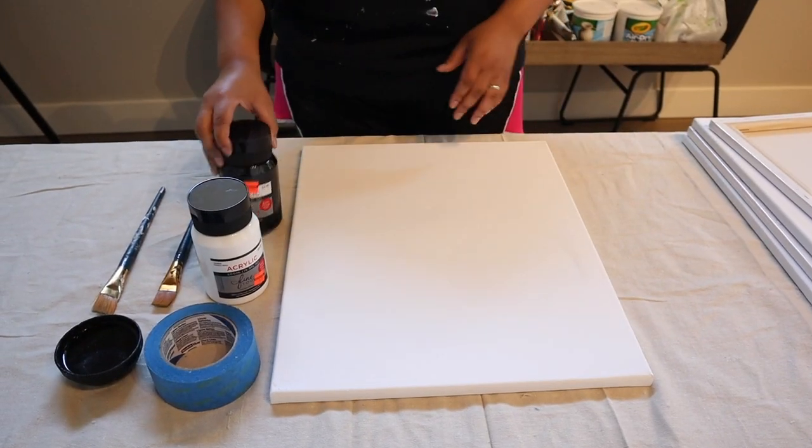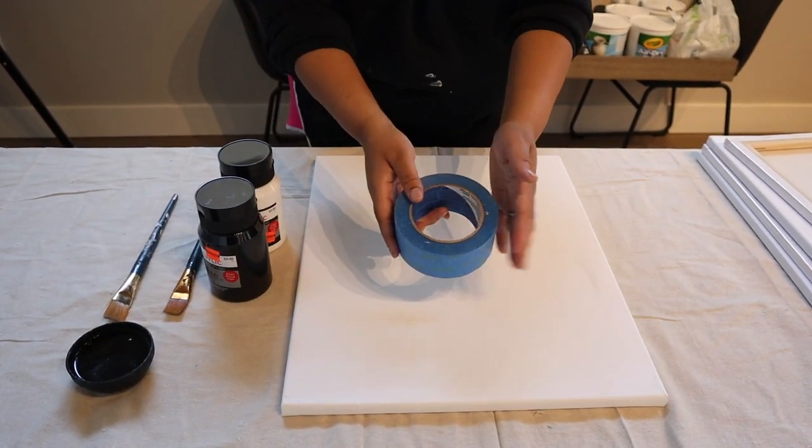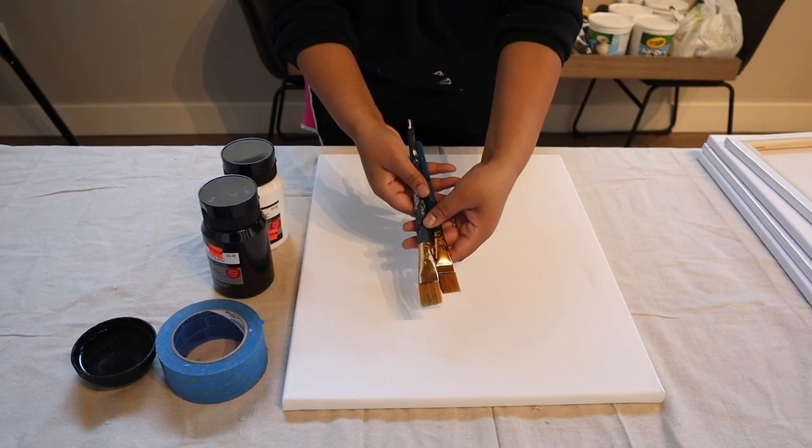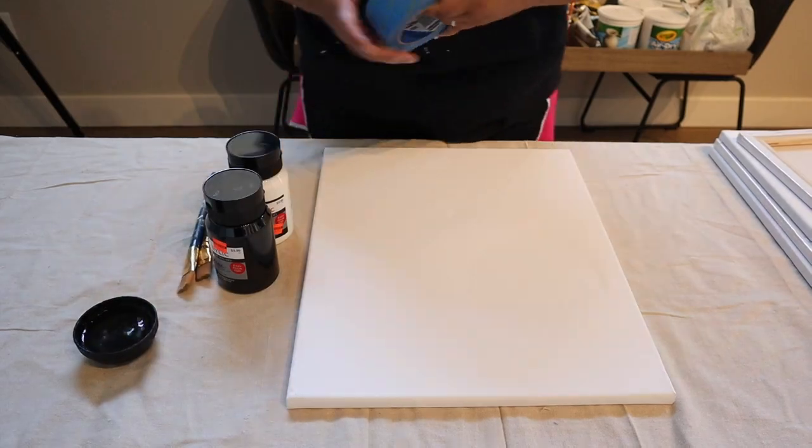For the first project you're going to need a canvas, paint of your choice, painter's tape — I use painter's tape because it's more delicate — some brushes, and a container of water so you can clean your brushes halfway through.